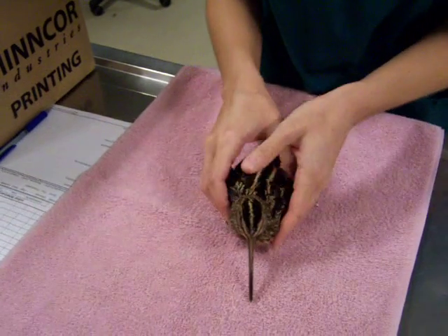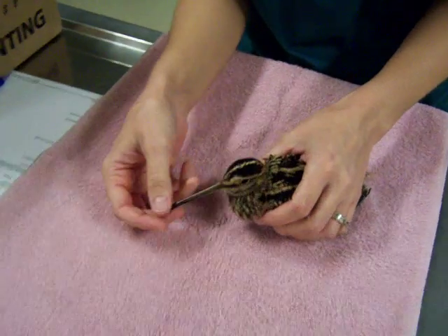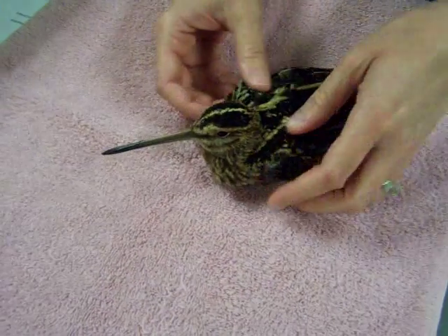We're examining a common snipe that came in today, found in a neighborhood just on the ground. He's pretty weak and depressed.